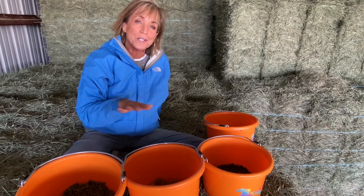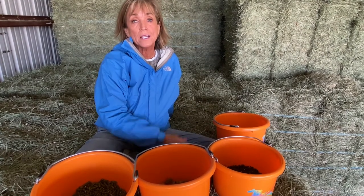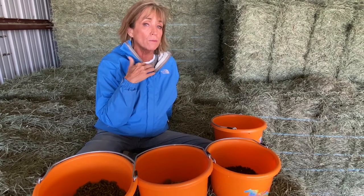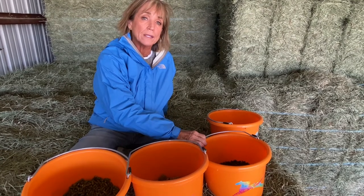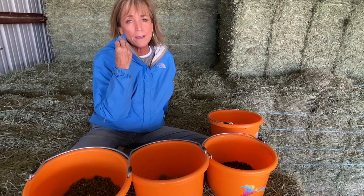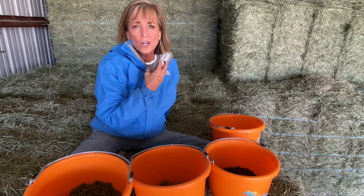That saliva helps keep things moving through. I love senior feed for riding because if they pack it in their cheeks and we're moving on, I know it's dissolving right off the bat — that's what it's made to do. So utilizing senior feed under saddle is something I quite like. If they get moving and didn't finish chewing, if they packed it in the cheek, it's not a chunk of carrot that's going to get lodged in their throat.